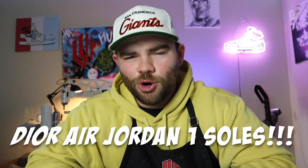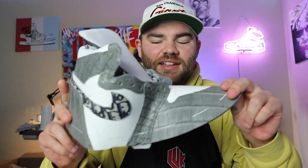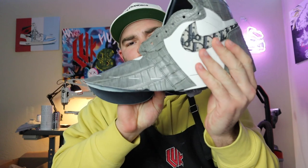In this video we're going to be customizing Dior Air Jordan 1 soles. I'm going to be creating these soles for the crocodile belly Dior ones that we've been working on lately. This is what it looks like right now. We're going to be wrapping up very soon but for right now we're working on the soles.